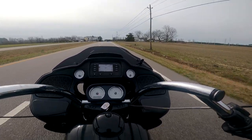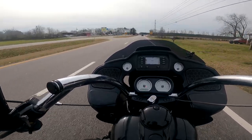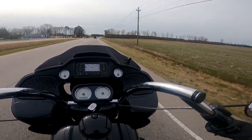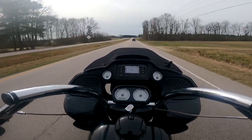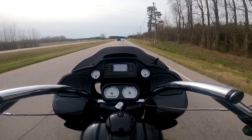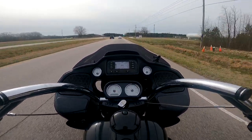Hello everybody, welcome back. We're on a different bike today — we're on Spanky's Road Glide. I'm riding it back to him because I did a little work on it, fixed a lot of things, and dropping it back off at his place here in a little while. Very different setup from my bike.